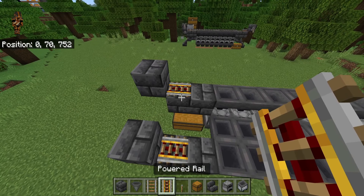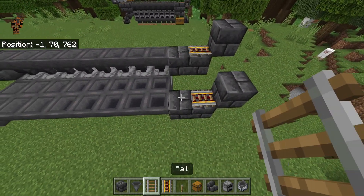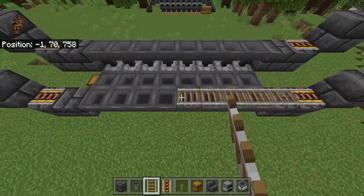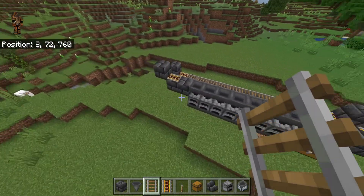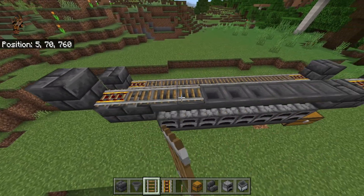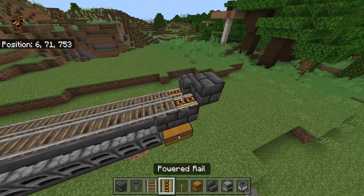After that, go ahead and place powered rails here, here, and here. Then crouch and place regular rails all along the top of these hoppers right here all the way to the end. Go over here and do the exact same thing for the top row as well — crouch and place rails all along here all the way to the end.